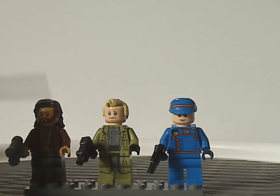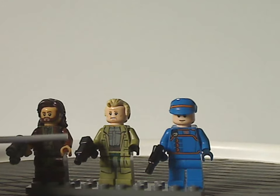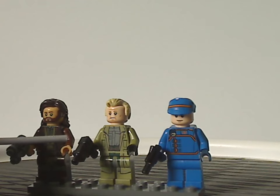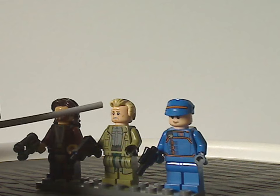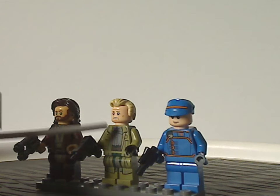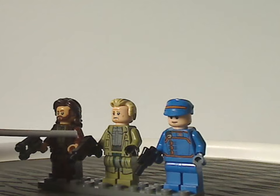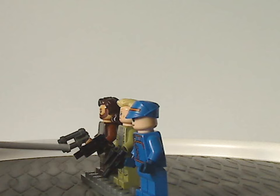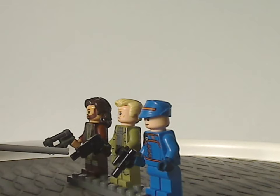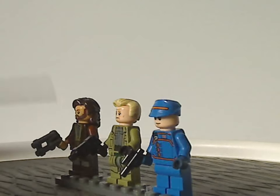On to Luthen Rael. From first glance, he looks kind of close to Tobias Beckett from the Solo wave sets. Similar face print and hair piece, but at least the torso print and leg print are quite unique and different. He also has a kind of old-style blaster that some of the earlier Clone Wars Clone Troopers had. Not sure what's up with that, but at least nice to see.